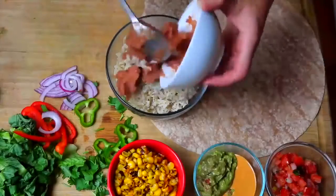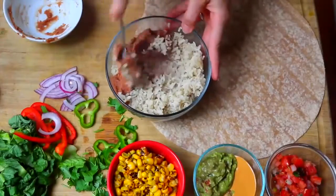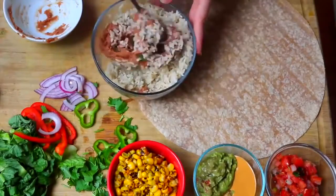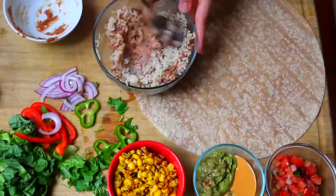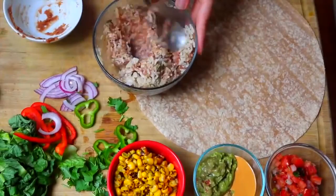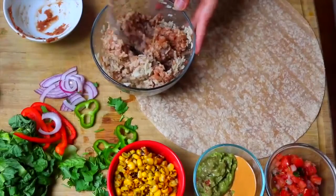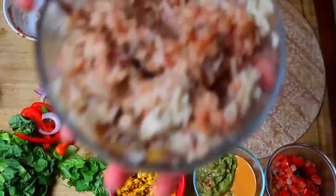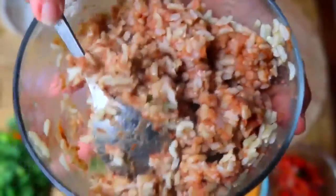To assemble this bad boy, we're first going to mix together our brown rice and our refried beans. I always make sure to cook rice right away and use it while it's hot, because it just tastes a lot better in the burrito than using cold rice. You could also use white rice or other types of beans — you don't have to use pinto refried beans, you can use black refried beans. After it's all mixed together it's gonna be nice and sticky and hold everything together really well.